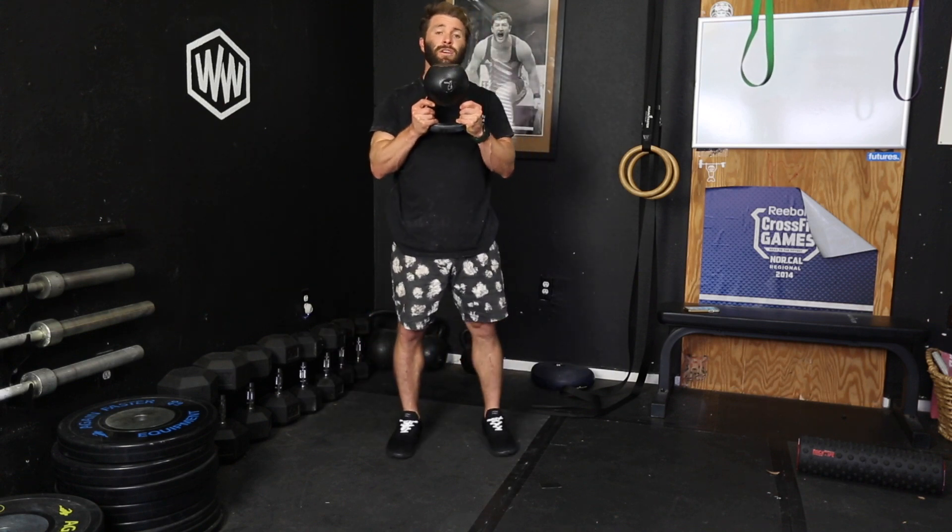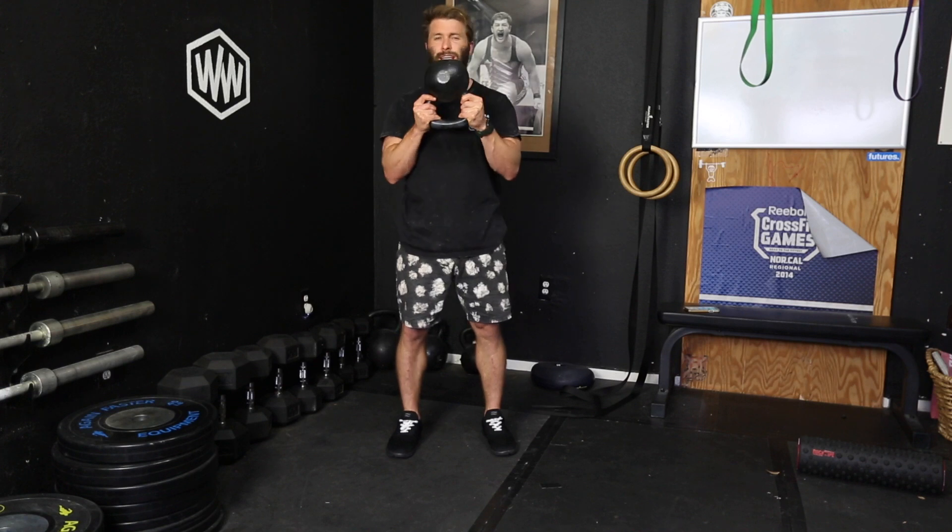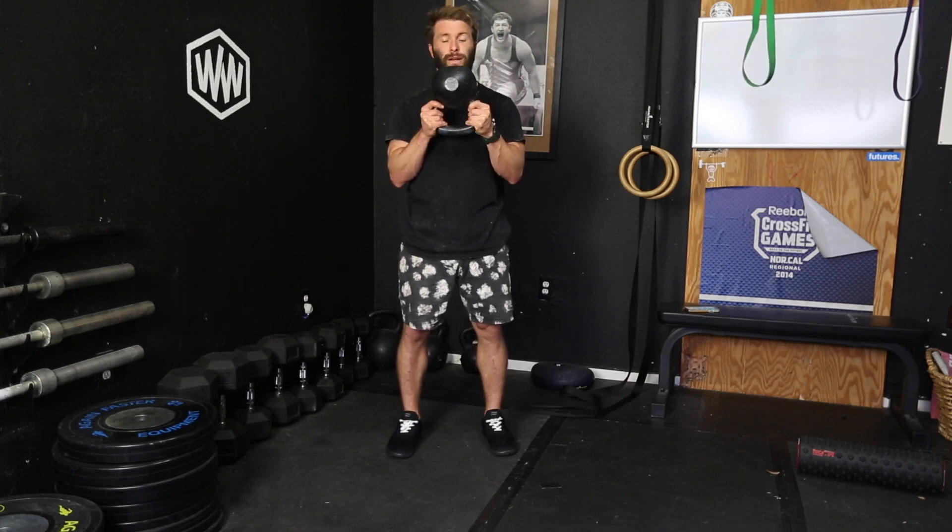Carry it like such. Hold it in front of the body, keep the arms tucked into the sides, and try to stay braced as you carry it. You'll notice it gets pretty lame after a very short period of time.